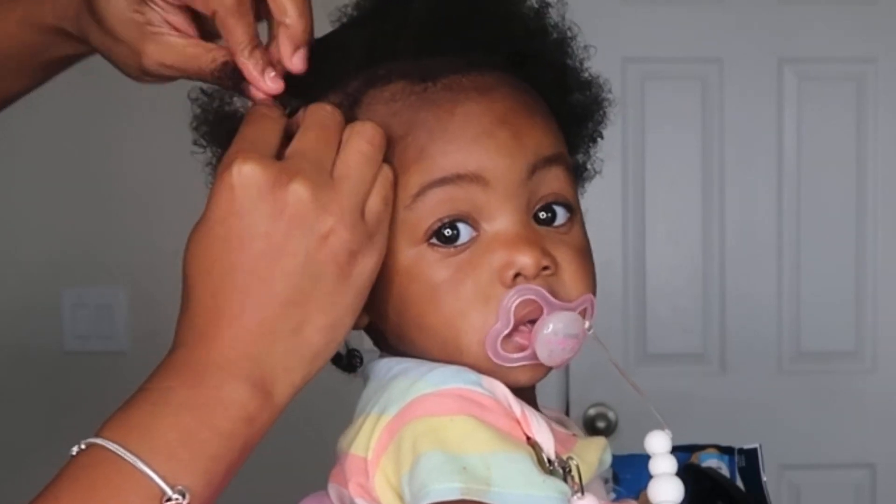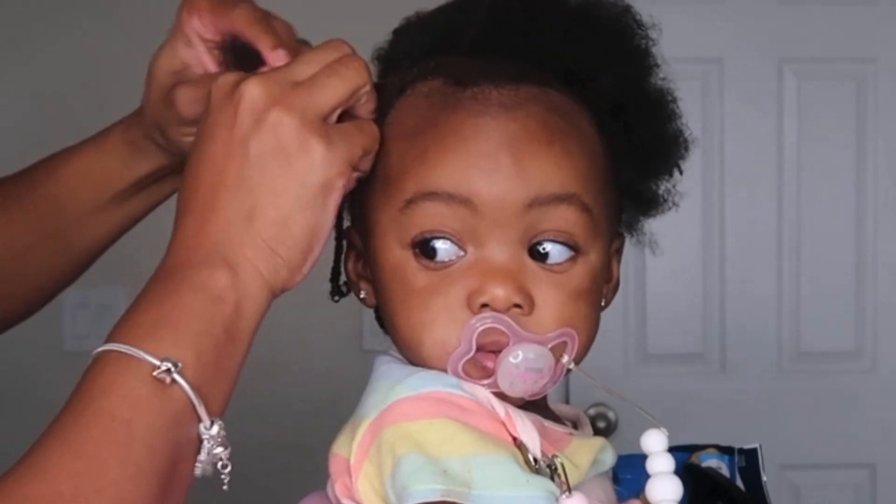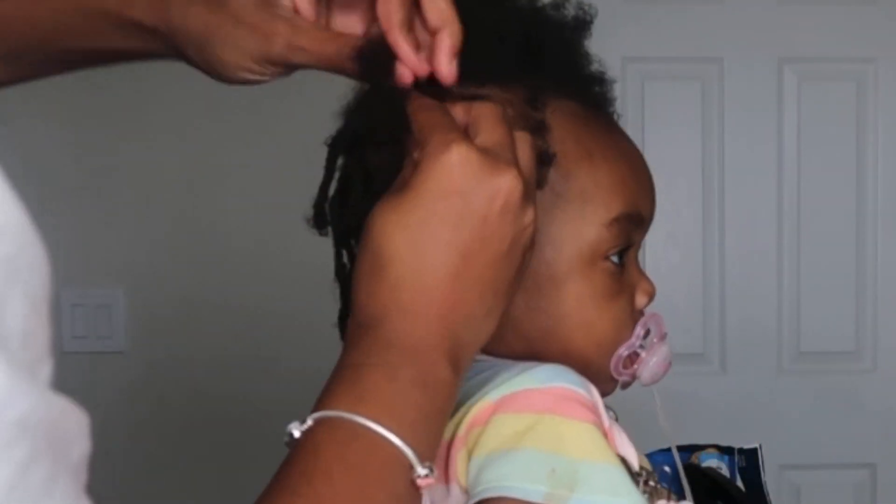We're back from her nap and she's rested, so now I'm going to go ahead and finish her hair. I'm just cornrowing the top of her hair. If you're doing cornrows on your baby, always make sure it's not too tight, and always make sure you're leaving their edges out.